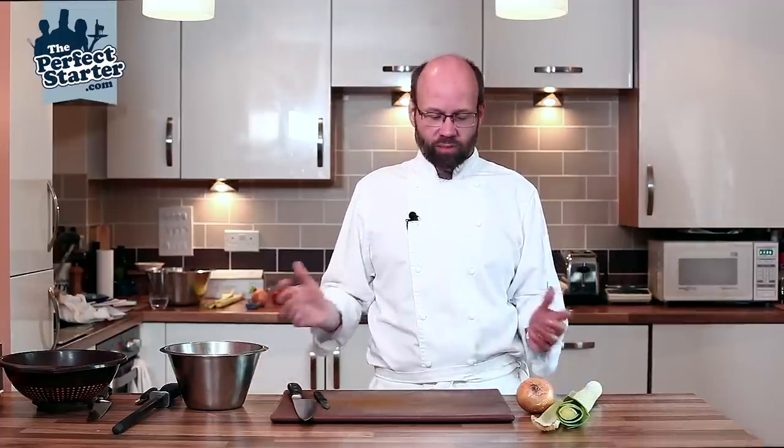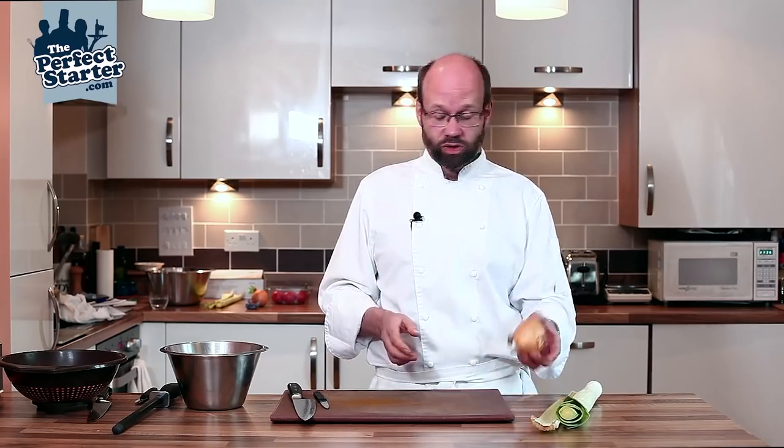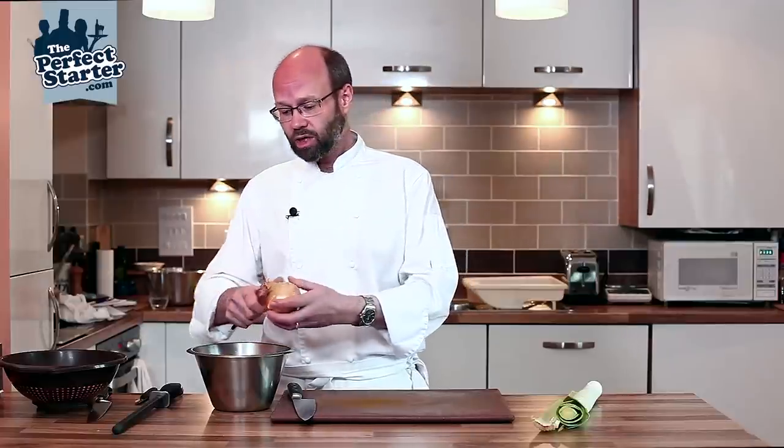For this demonstration I'm going to show you how to prepare a mirepoix of vegetables — a rough cut of aromatic vegetables. We've got onions, leek, and celery.